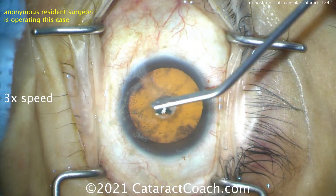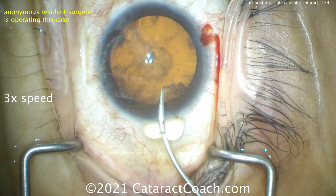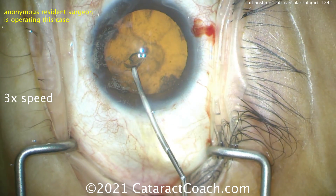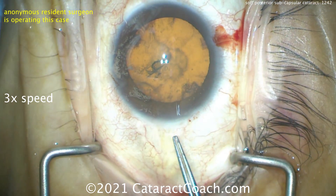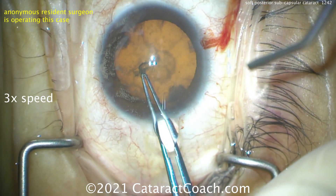Now here comes the rhexis — going to aim for a nice five millimeter capsular rhexis, centering up that eye. This is the tome. I don't use this tome to do capsular rhexis in general, but the residents like to — hey, whatever floats your boat, whatever makes you happy, go for it. So here comes the rhexis.